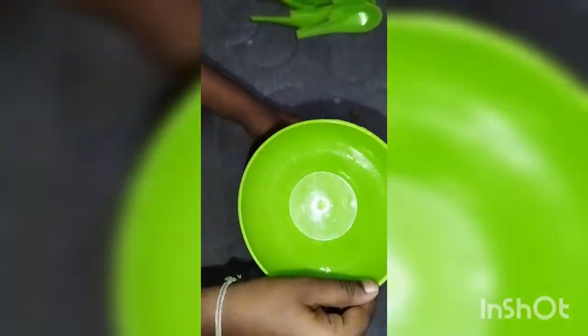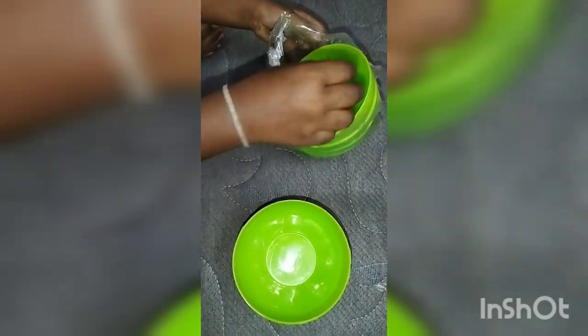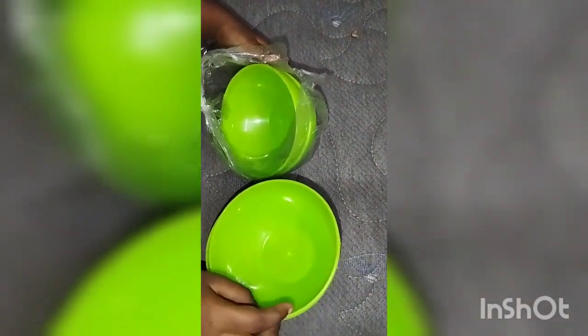Cups and bowls — microwave and heat safe. The price is $199.